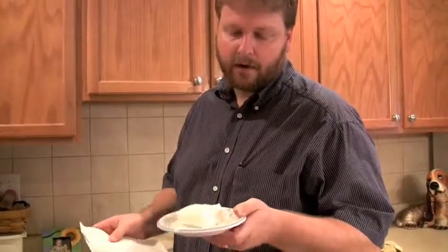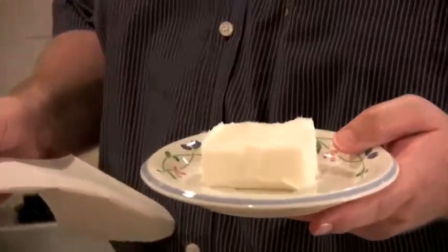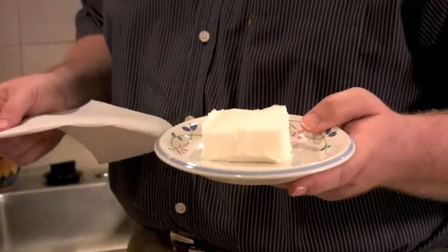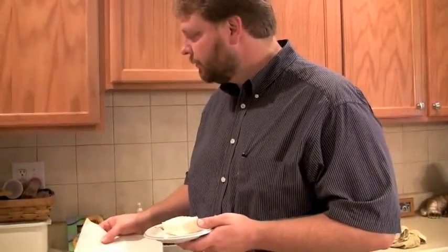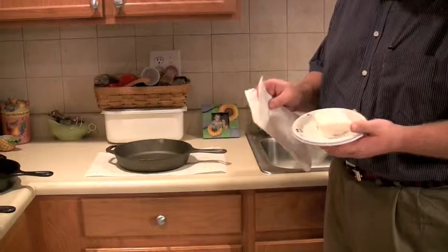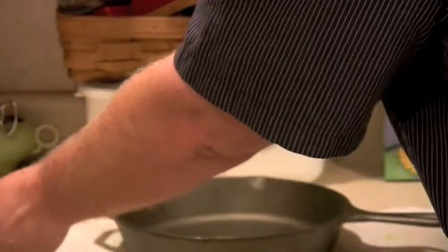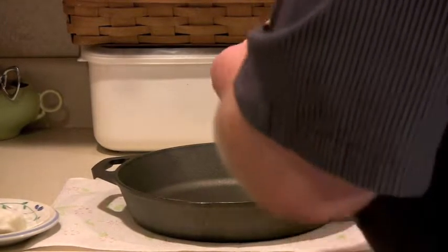You'll notice that lard, which you can find in any grocery store — you may not have noticed it's there, but I assure you it is — looks a lot like Crisco. Crisco was essentially created to replace lard as a healthier alternative, although it's not all that healthy either. What we're going to do is cover every surface of this pan with a light coating of lard and then cook it in the oven. I'm putting some lard on a paper towel and coating the surface of the pan.